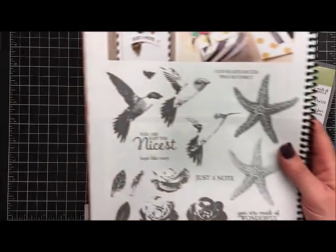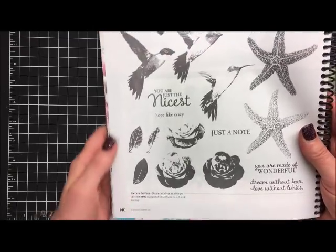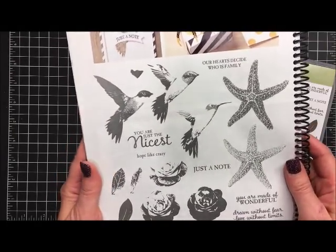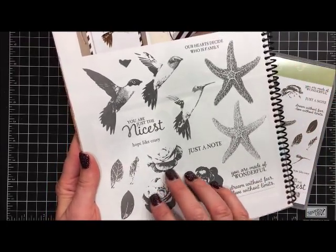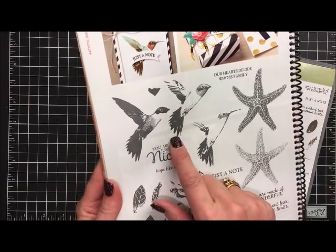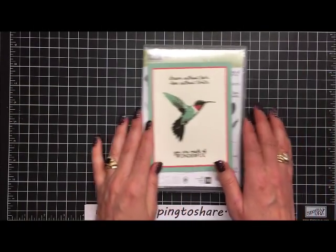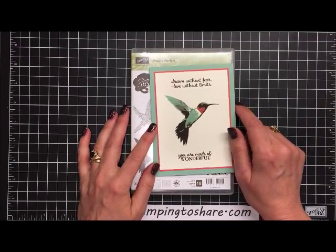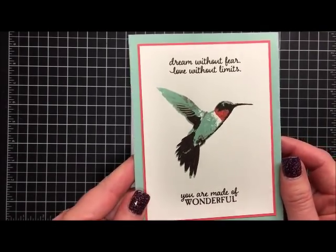It's called Picture Perfect and it looks like this — this is the actual catalog page from our 2016-17 catalog. I'm so sad to see it go because it has the perfect hummingbird in it. It also has some nice layering you can do with a starfish and some beautiful roses. The in-colors from this past year that are retiring — the Mint Macaron, the Watermelon Wonder, and the Tip Top Taupe — are just perfect on this hummingbird.